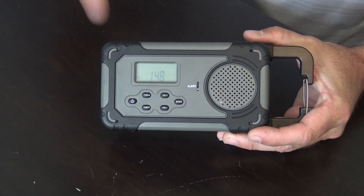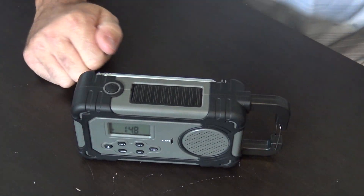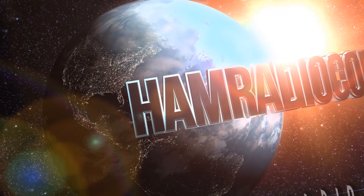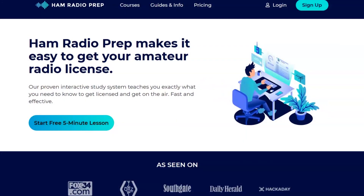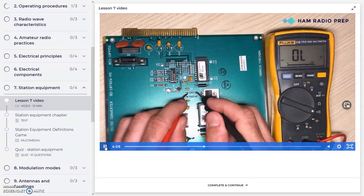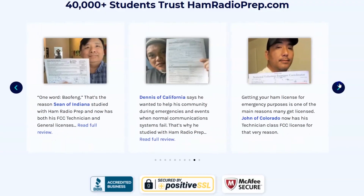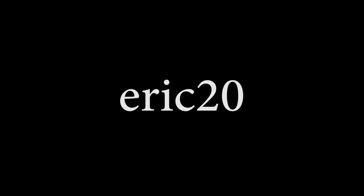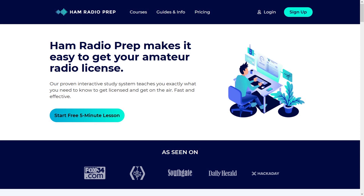Thanks for watching, more videos are on the way. Take care. Ham Radio Concepts is brought to you by hamradioprep.com — it's never been easier to learn about ham radio before you take the exam, and ham radio prep makes it fun and guarantees your success. Visit hamradioprep.com and use the code ERIC20 to instantly save 20% off every course you buy. Remember the name: hamradioprep.com.